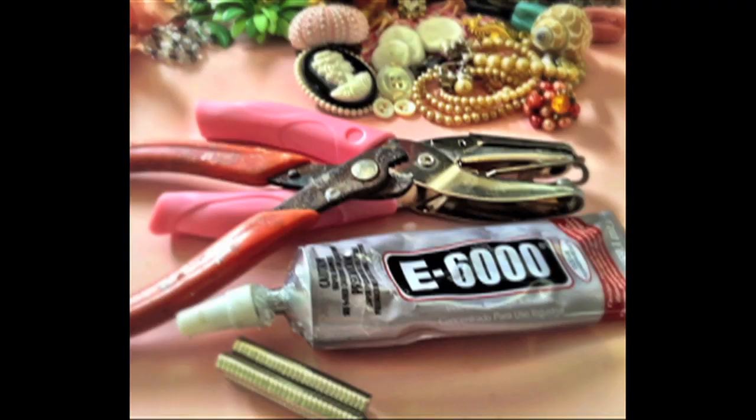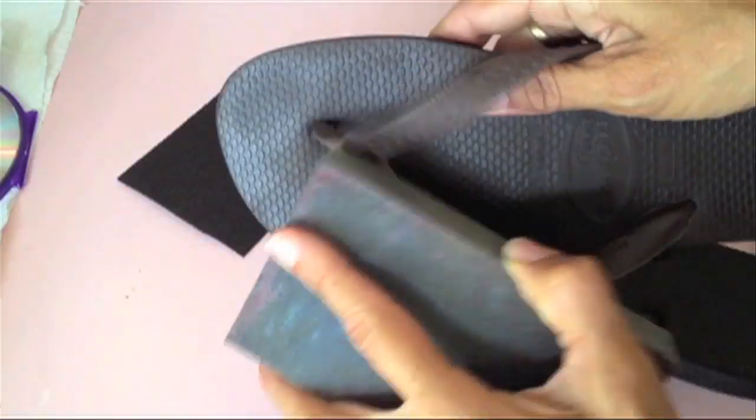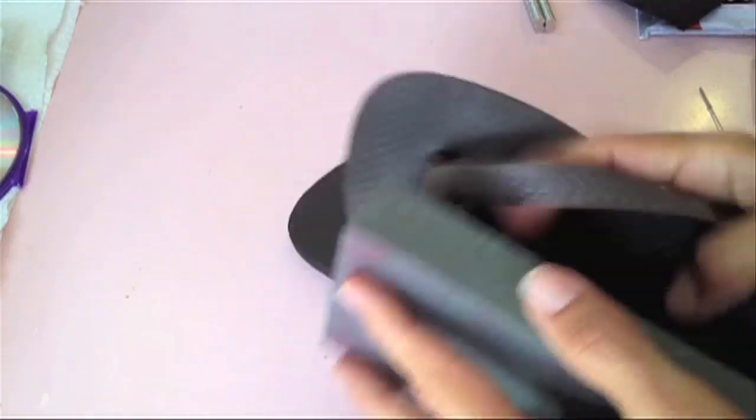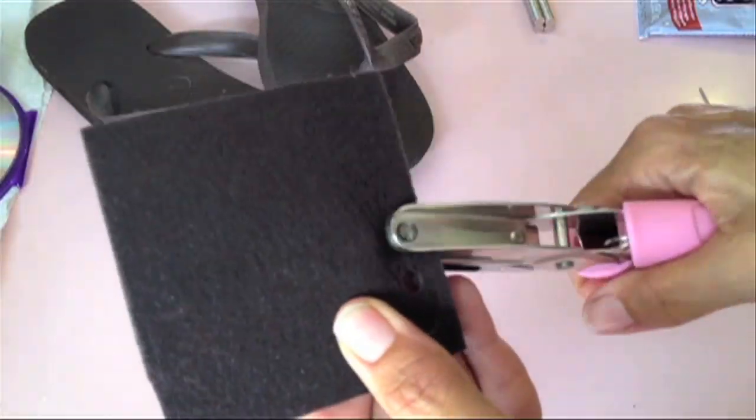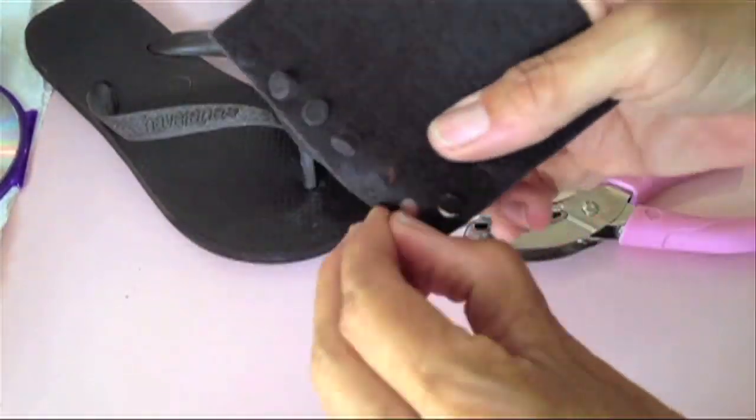Start with your favorite craft supplies and heavy-gauge sandpaper to create a good surface for the glue to stick to if you're using rubber flip-flops. You can also cut out a tiny piece of felt with a hole punch — this will do the same thing.